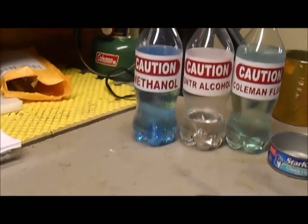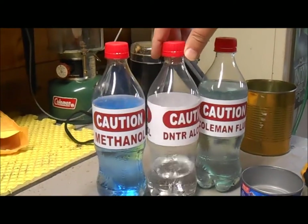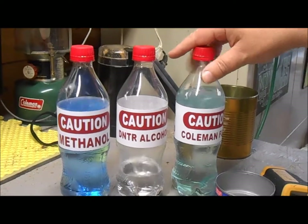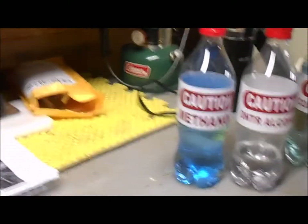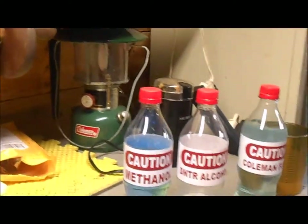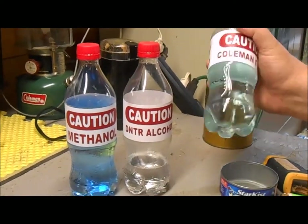You've got rubbing alcohol, methanol, denatured alcohol, and you can use Coleman fuel — though I don't normally use Coleman fuel in the stove. I keep this around for my Coleman lantern that you can see in the background, and I've got two Coleman camping stoves as well.